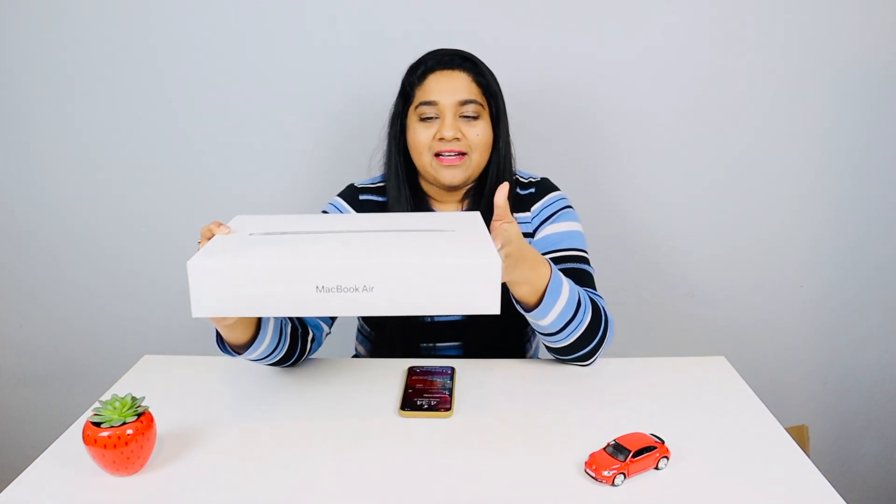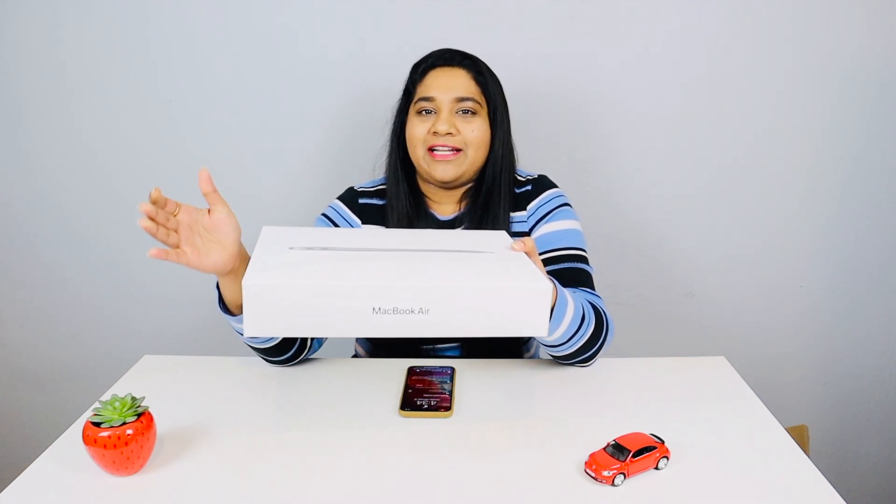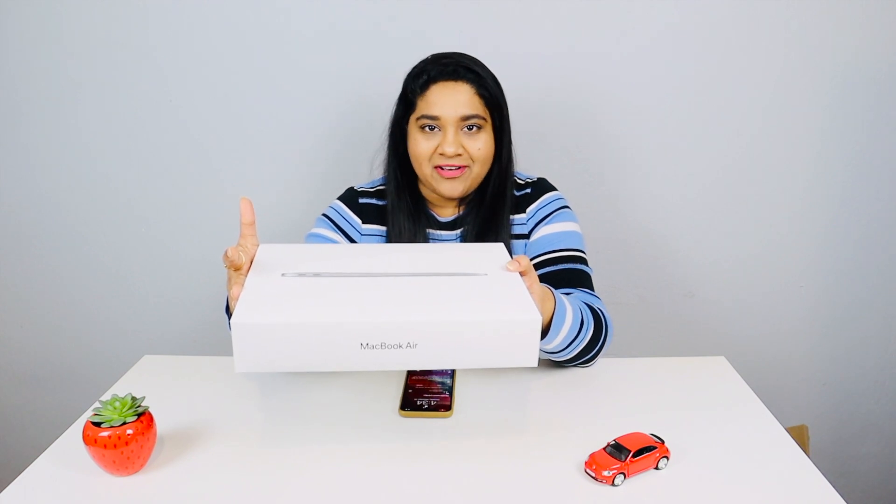Finally, the M1 MacBook Air is here! I am very excited to get into the unboxing today. It comes with the M1 chip. I will also be doing an unboxing of the M1 MacBook Pro on my channel.